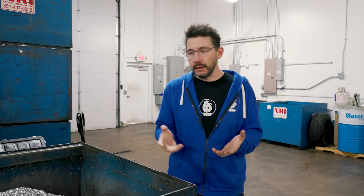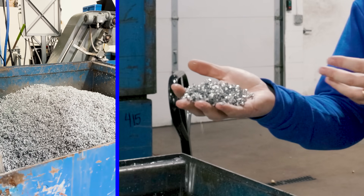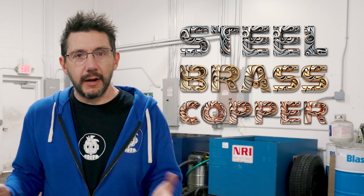With all the milling and lathe work being done here, you might be wondering what happens to the scrap material — and it gets recycled. Aluminum is one of the easiest metals to recycle and they've also got steel, brass, and copper. It all goes out for recycling and reuse.